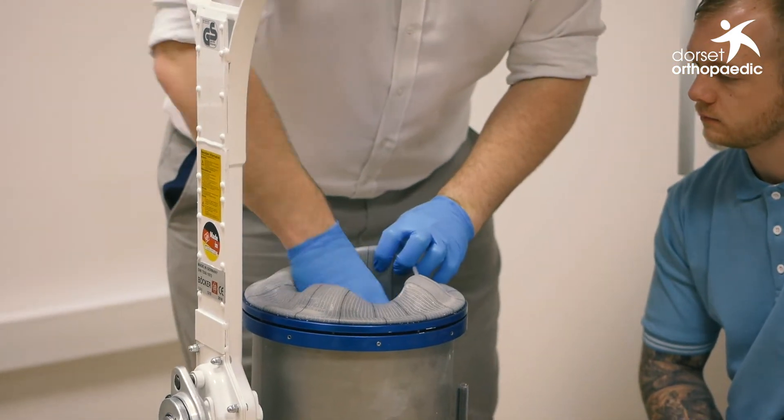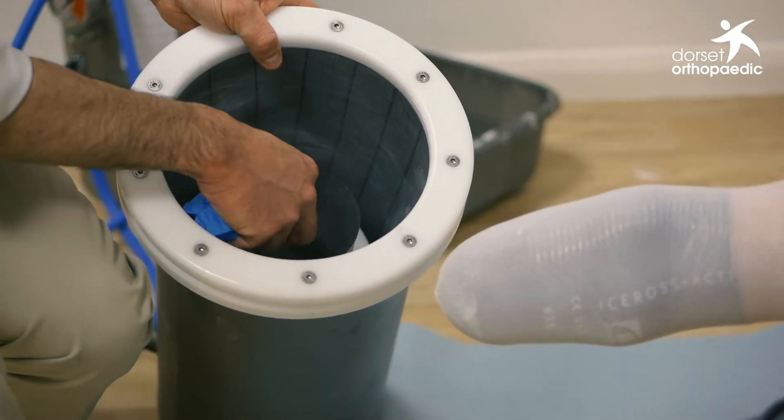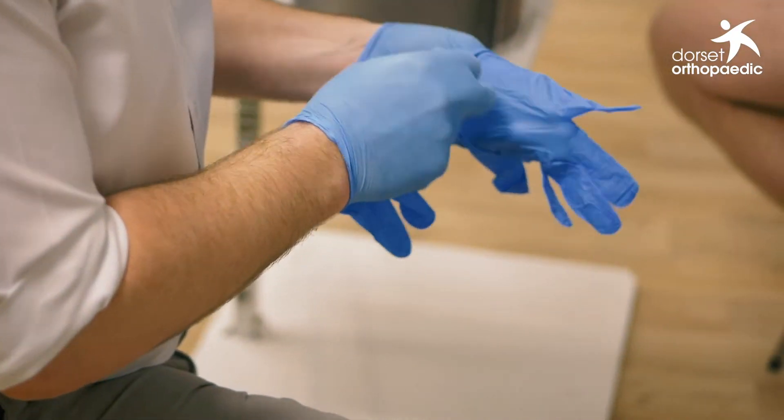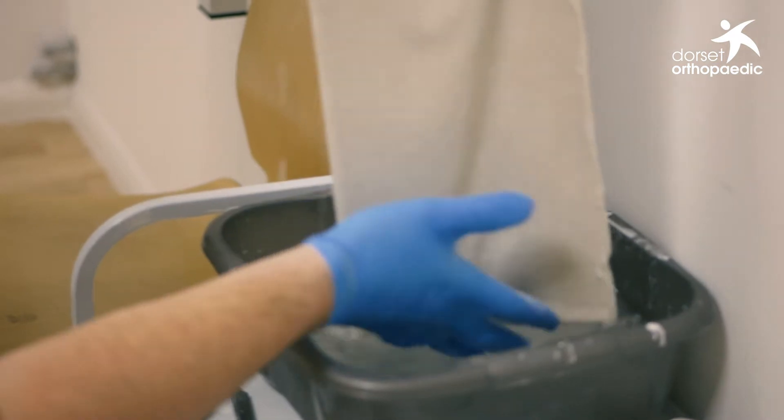The way we take a cast with the AquaSymphony system is we ensure that the distal former — which is made of foam with solid plastic below it — is set to the correct height for that individual's residual limb. We then set them up within the AquaSymphony cylinder once the setup is fully correct and aligned, and we wrap the individual's stump in plaster bandage as we normally would for a cast.